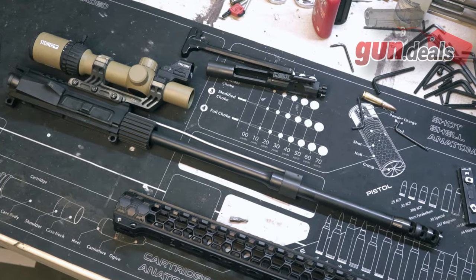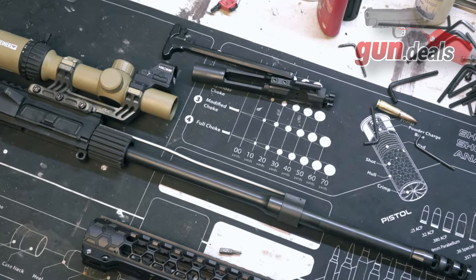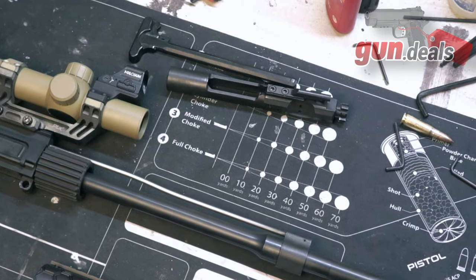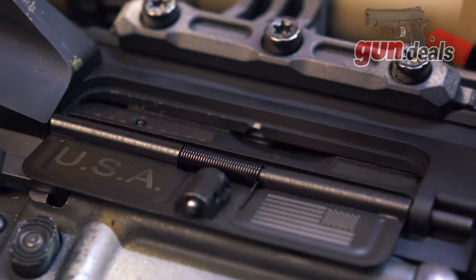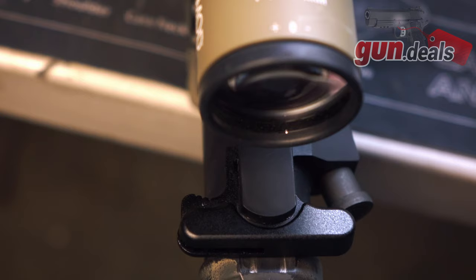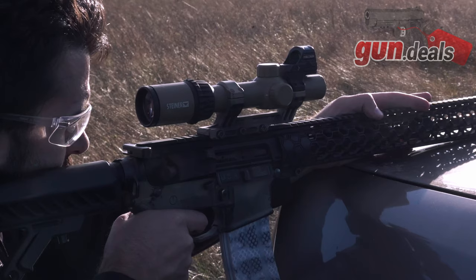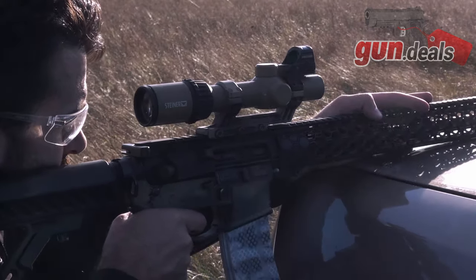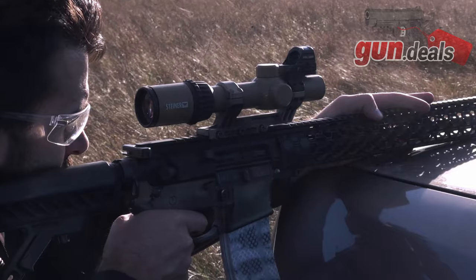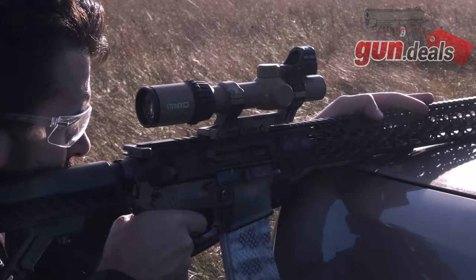Another difference between this upper and one you'd get if you bought one right now is that the BCG in this is considerably cheaper — a 9310 bolt, black nitride, 8620 carrier, all very basic. For that $1,200 price tag we'd like to see something a little nicer, and I believe the new ones come with an Odin Works BCG, which is considerably nicer. One very disappointing component on this build is the charging handle — just a really basic mil-spec charging handle. For $1,200 with a gamer vibe, I would like to see something ambidextrous. Even a more subdued ambi charging handle would be greatly appreciated for this type of upper.